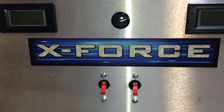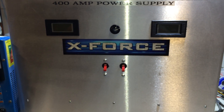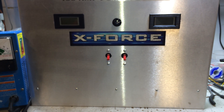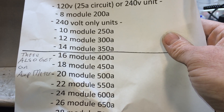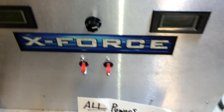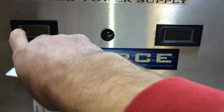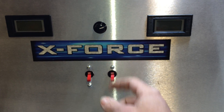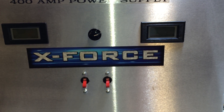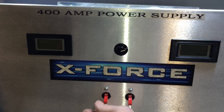I'm gonna shoot a quick video here guys. Brand shiny new 400 amp X-Force regulated switch mode power supply. 400 amp unit, 16 modules, dual meters — volt and amp — variable voltage, dual stage. 16 to 30 amp modules in this thing.